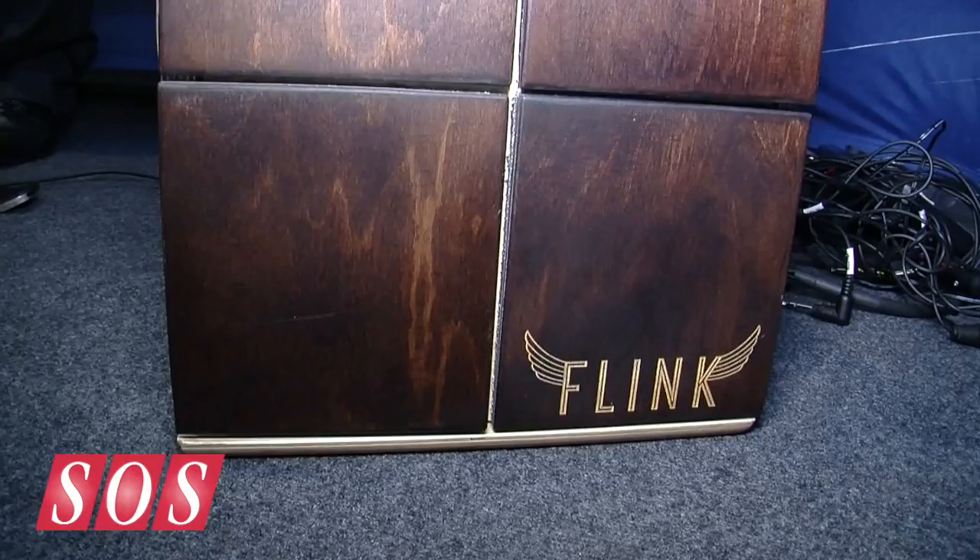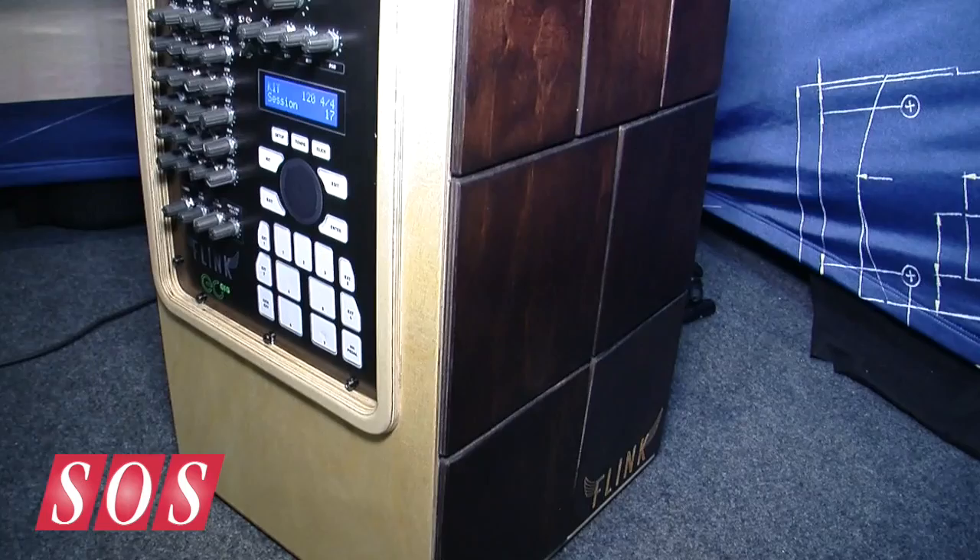The idea is to have a very compact electronic drum system played in a cajon style, with different trigger pads on the front, but also the possibility to have a few external triggers — like a bass drum, a hi-hat control, and maybe a few other pads.